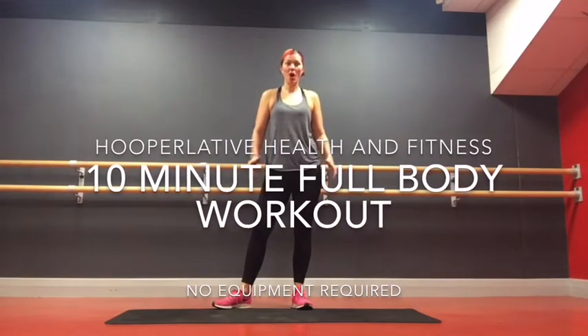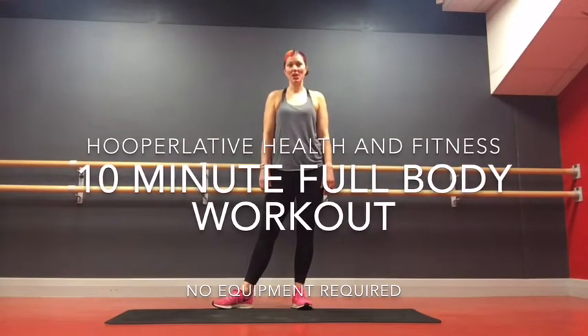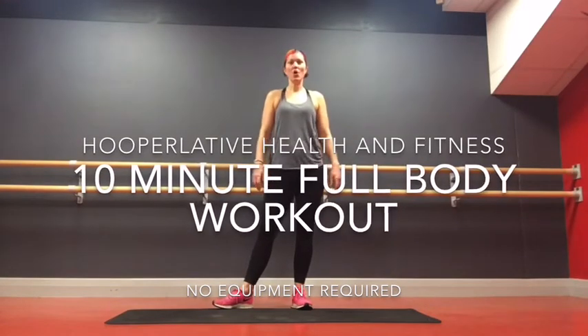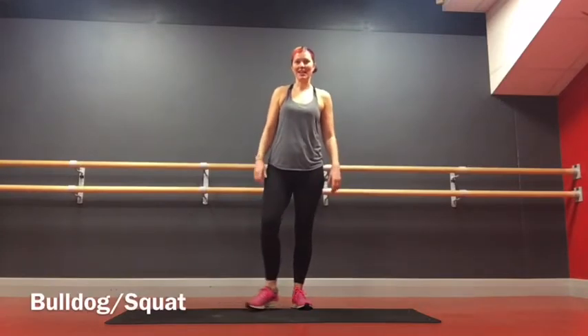Today's workout is going to be a whole body, high intensity workout with no equipment necessary. We've got 10 exercises, one minute on each exercise, so 10 minutes in total. Let's get going.